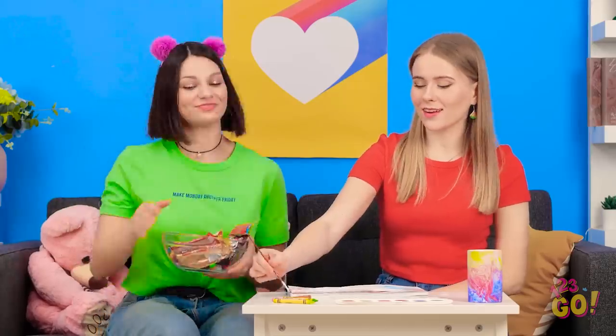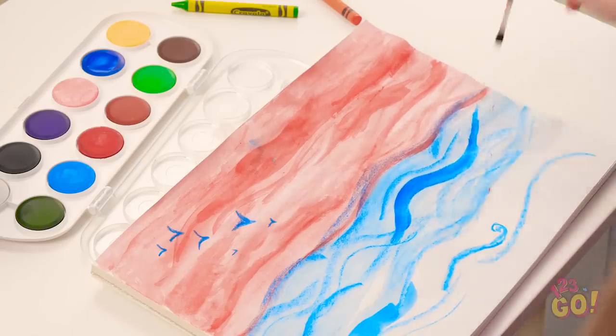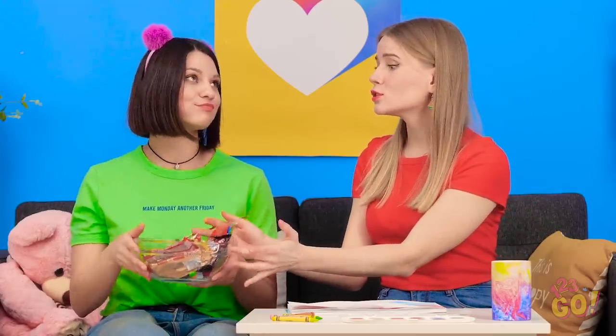Hey, Kate! Whatcha drawing? Oh, nice beach scene. Hey, want a piece? Too slow! Come on! Please! Too bad! Oh, yeah? Get a taste of this prank!